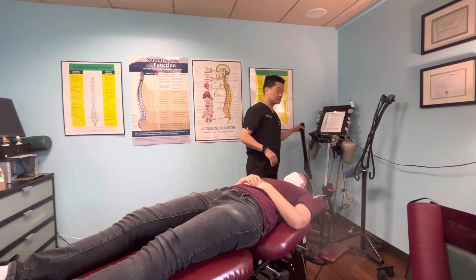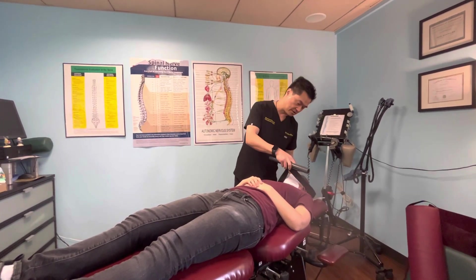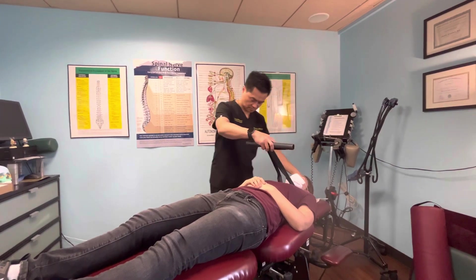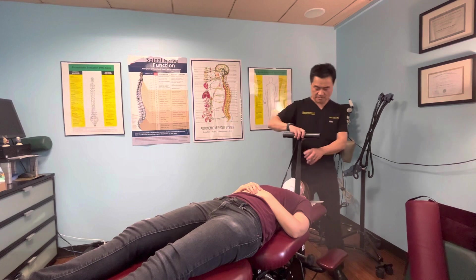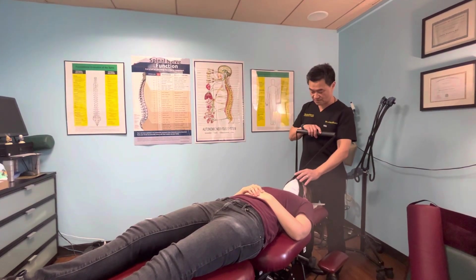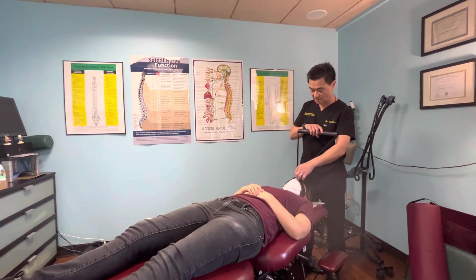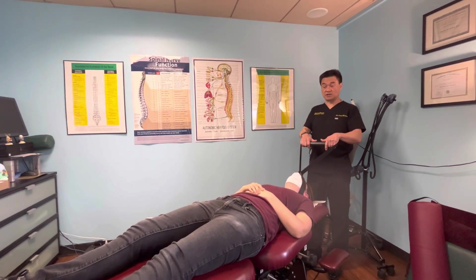Now we're going to transition to the Y-strap. It does feel very different. This is her first time being adjusted in the office — something she never experienced. This is called a manual decompression move — it helps her decompress.